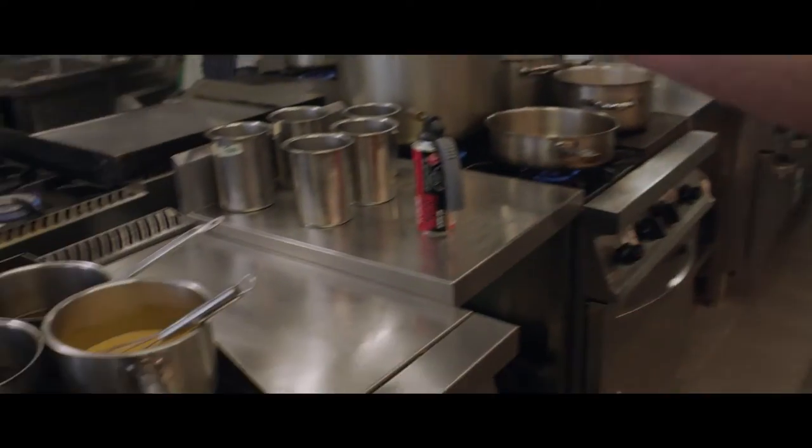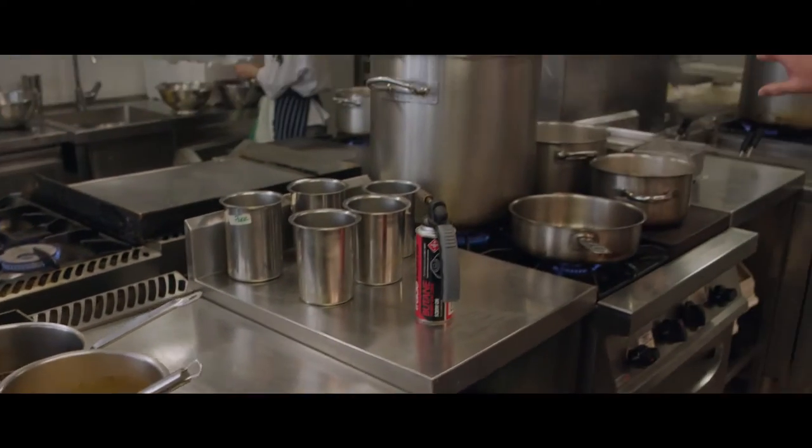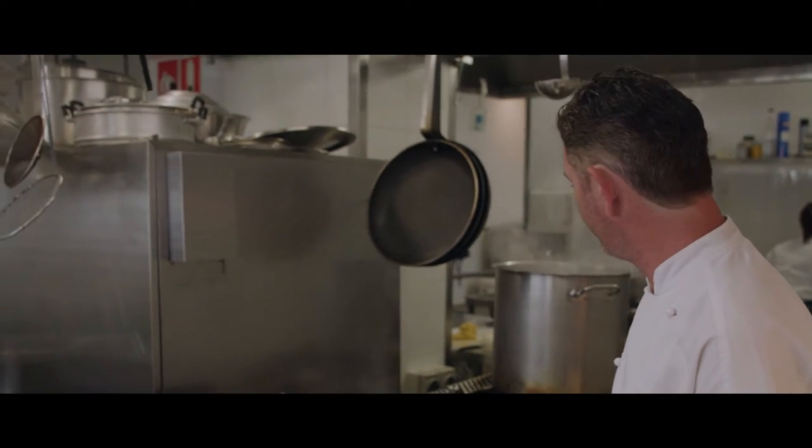We've got our chargrill behind you and our sauce section. We've got a nice bisque going on here at the moment. Generally we do our pastas and risottos from here. We've got a beautiful prawn bisque with wontons coming out of this section.